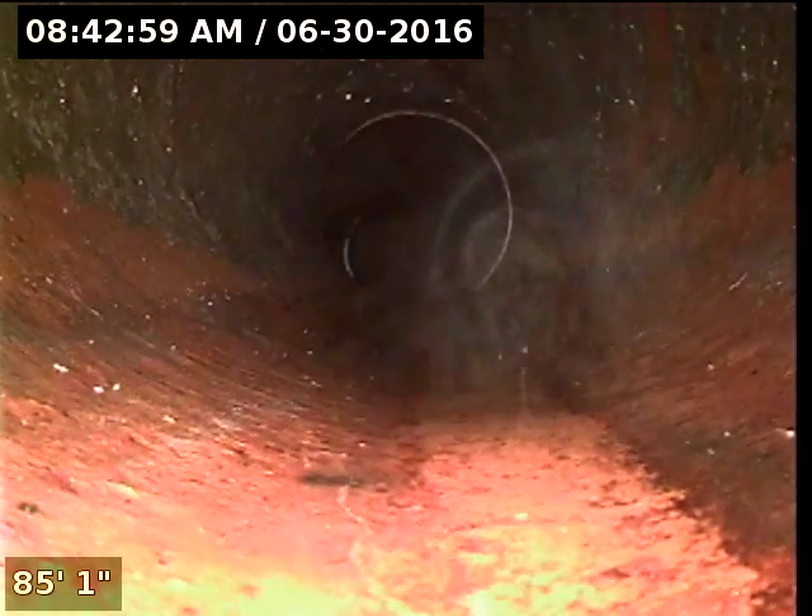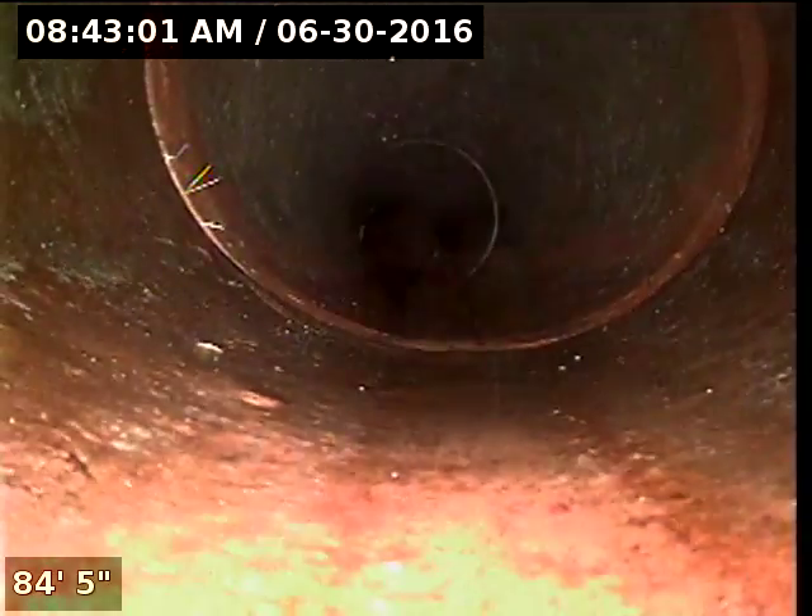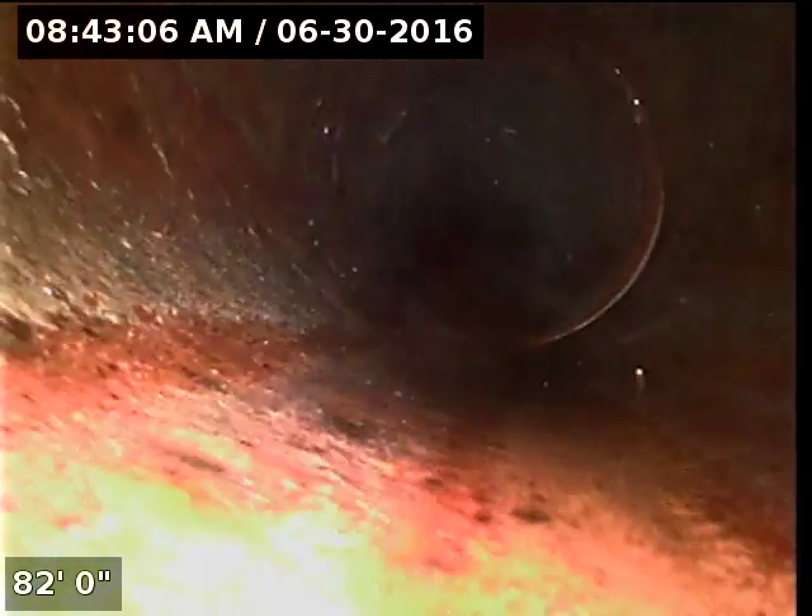We don't have a ball in the camera because we weren't able to get it in there, but you can see pretty well everything that's going on. Doesn't look like it has any blockage or anything.